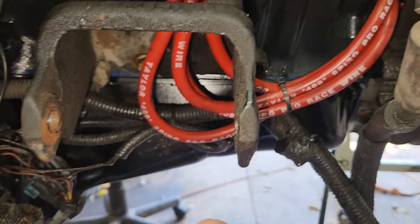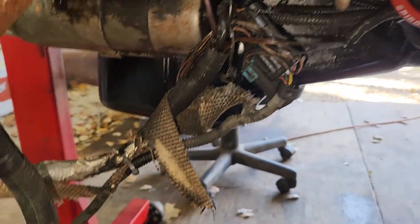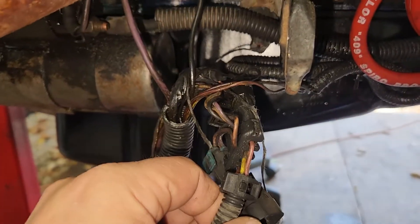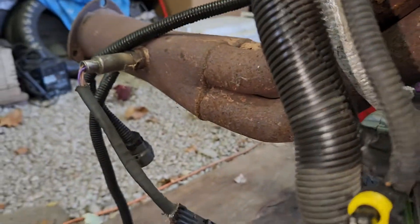There's one wire that runs over your AC compressor. We're not using that one. Then there's the O2 wire. He's got O2 extensions so it plugs in there and goes to the O2 sensor.